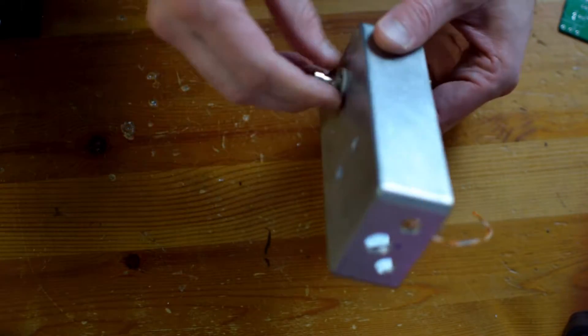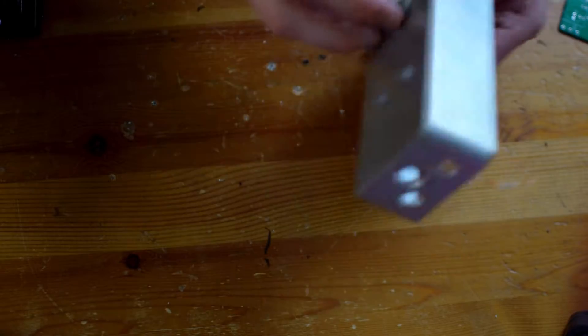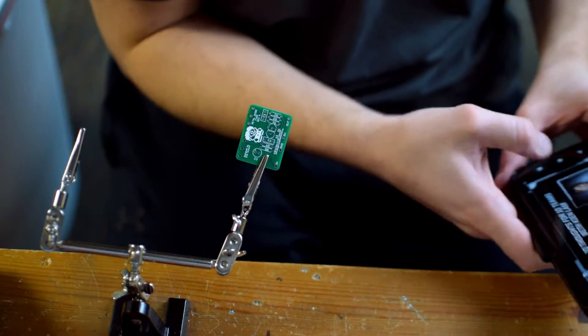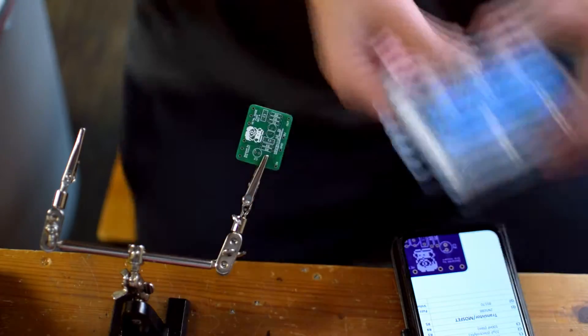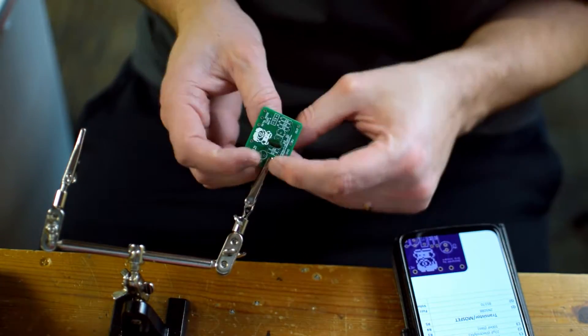Now my holes are all done. I like to start to assemble the parts into the pedal. In the past I maybe focused on building the circuit before that, but I find that starting to get the assembly in is a nice way to make sure that I'm on the right track. But now that I'm good there, I'm going to start populating components on the board.